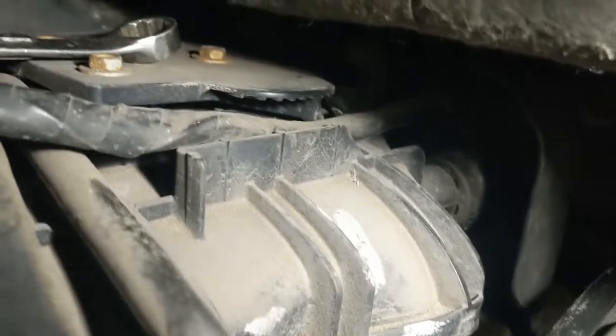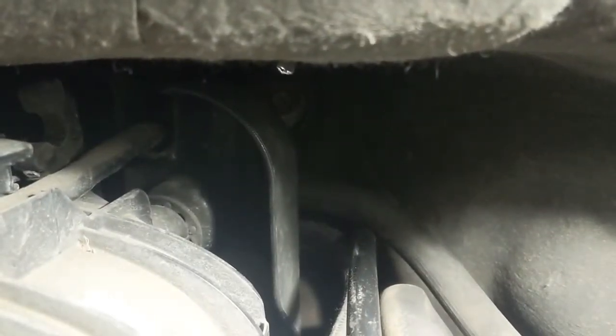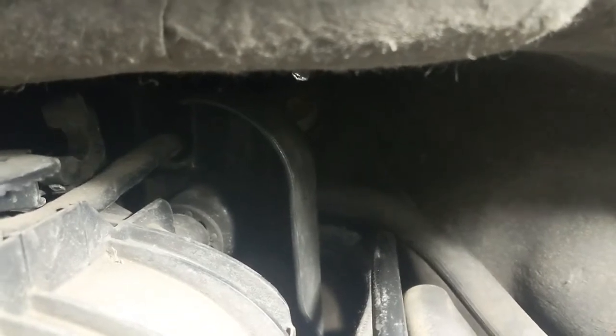Alright YouTube, I got the oil pressure switch socket on there — back there. I don't know if y'all can see that, but it's back there. I got two extensions on there and a ratchet that you can turn the handle. I already broke it loose, so I'm gonna go ahead and get this out of here.